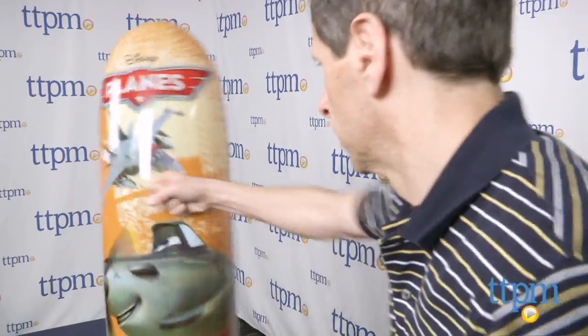From there, you just fire away and punch your Bop Bag, and it goes down and comes back up.